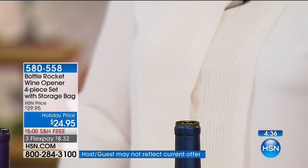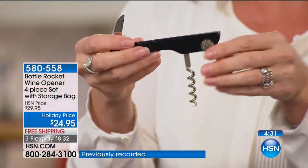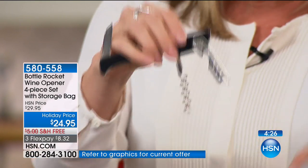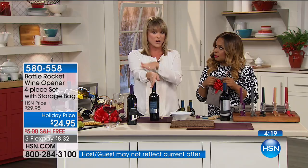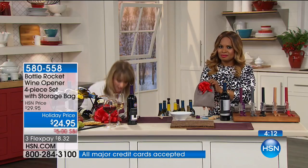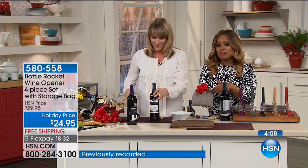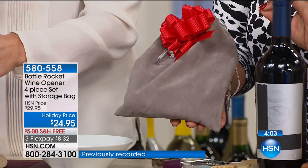The Bottle Rocket Company was founded by a lady - she was one of the youngest sommeliers, and she injured her wrist and had to have surgery on her tendons because she was doing so much of this with traditional corkscrews. So she invented this, and it's such a brilliant and smart idea. We're delighted that you love it. I'm holding this velvet bag - it's a drawstring bag and it comes with it.